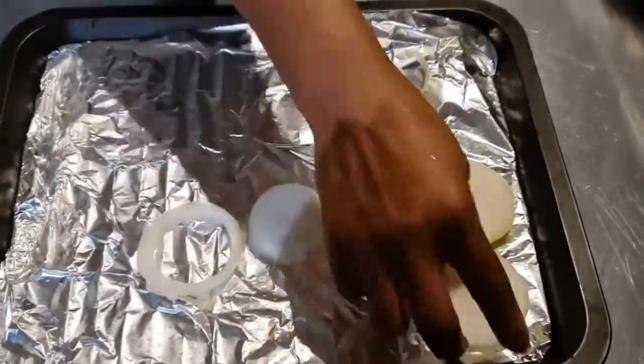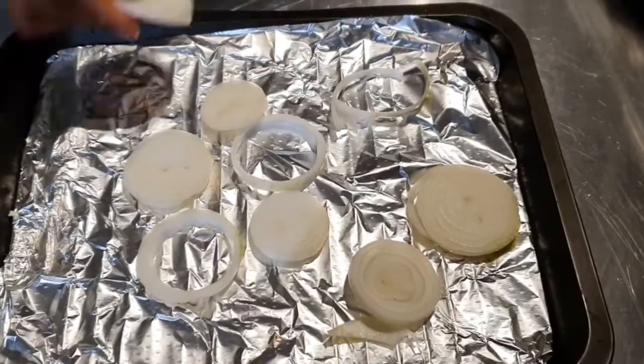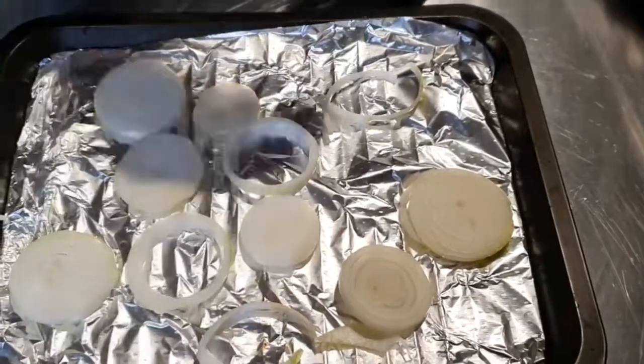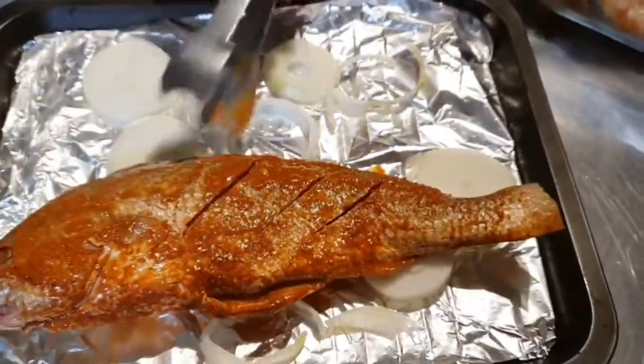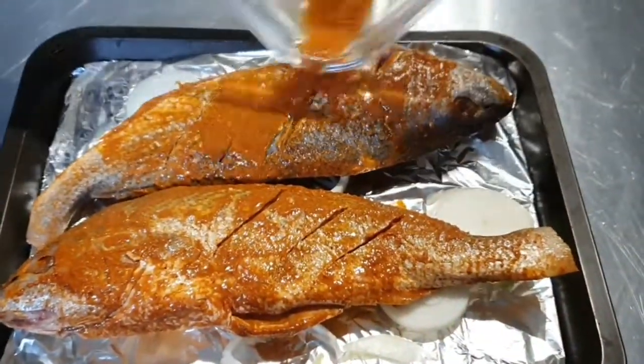Add some sliced onion to the tray so that the fish won't stick. After laying the onions on the tray, add the fish. After adding the fish, cover it with tin foil, then add the remaining sauce on top of the tin foil cover.